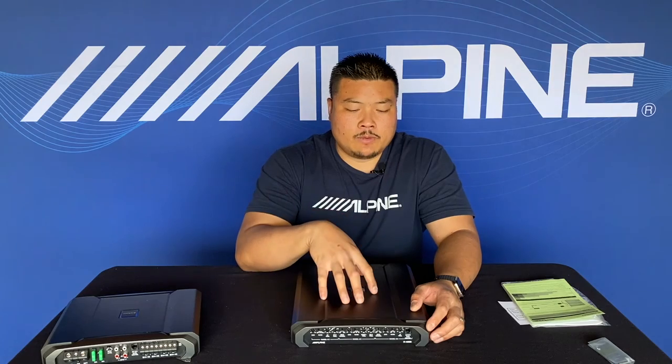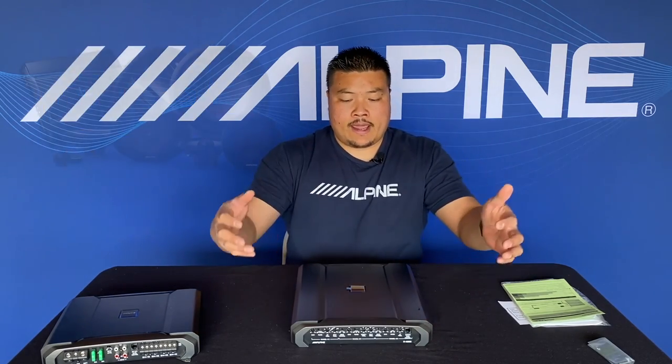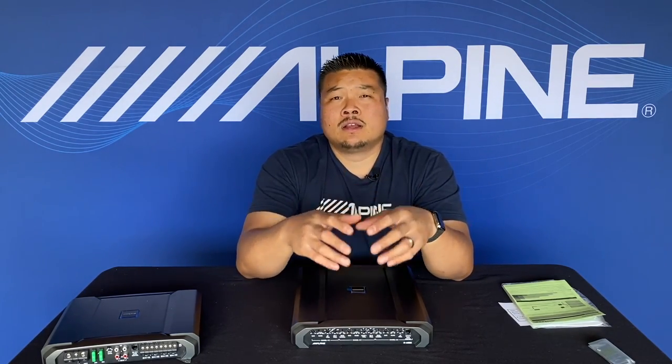A couple more things: this amp is high resolution capable, as is the other four channel amp — they're all high-res compatible. The speakers can go up to 45 kHz as well, so the entire R series family is high-res compatible. Now we have a multi-channel amp as well as a four channel and a mono that work perfectly well with the R series speakers and subwoofer. Thanks for joining us on our first episode of What's New Tegu. If you liked this video, like Alpine Tegu on Facebook, and if you have any follow-up questions or suggestions for future topics, add them in the comments. Stay safe out there — tune in next time.